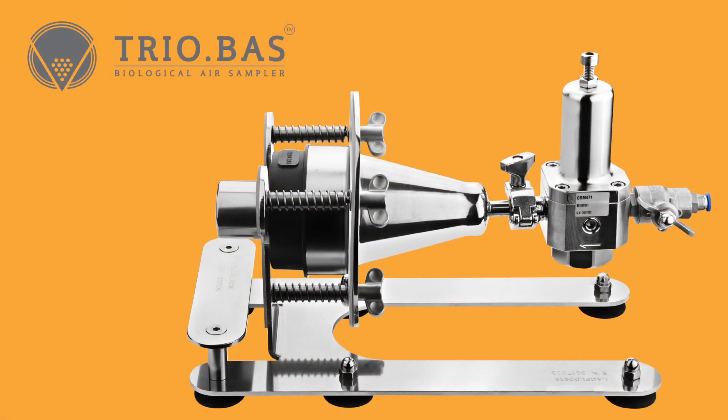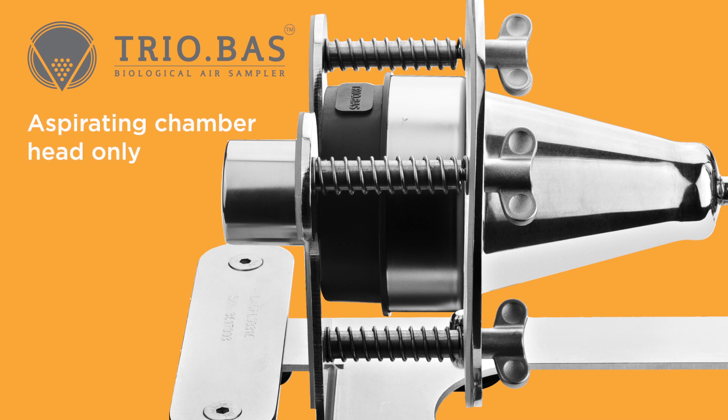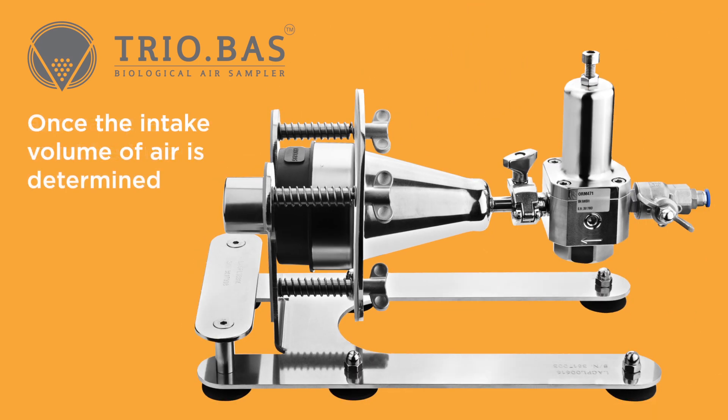The TRIOBOS gas may also be purchased with an aspirating chamber head only. In this instance, data must be manually recorded and samples must be timed. Once the intake volume of air is determined, calculate the minutes required.